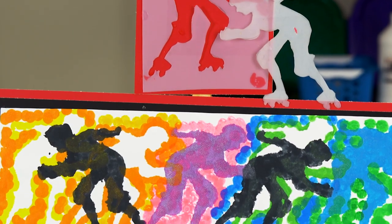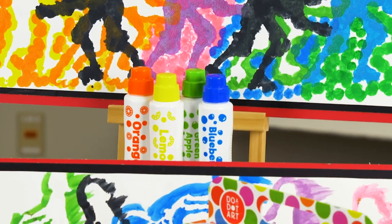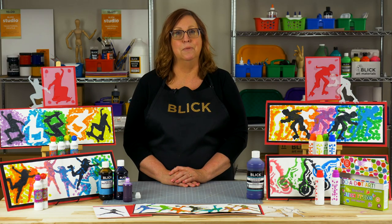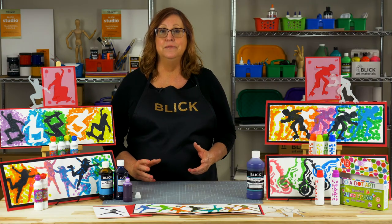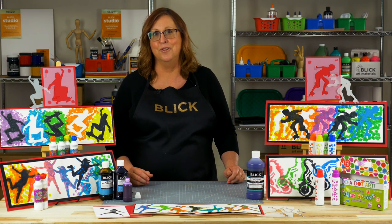Bleck Lorette has been called the father of stencil graffiti and his style quickly spread worldwide, influencing many artists including one that later became known as Banksy. One of the things that made Bleck Lorette's artwork so appealing was the sense of action that the stenciled figures conveyed. The way the rats were posed in multiples made them seem to actually crawl around. Rhythm and repetition are principles that suggest movement and add a lot of excitement to your artwork.